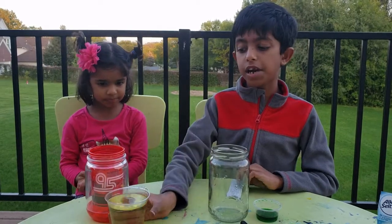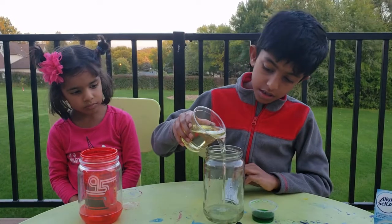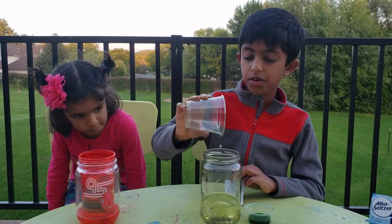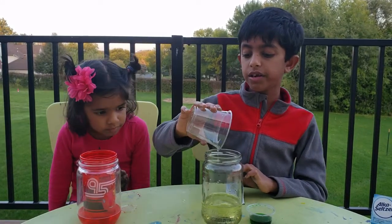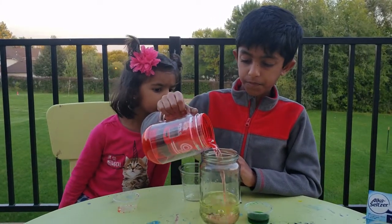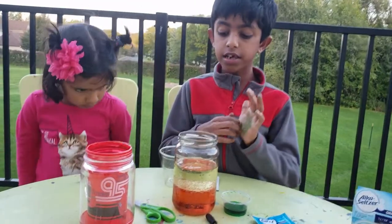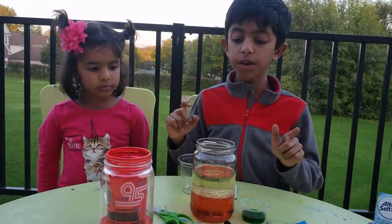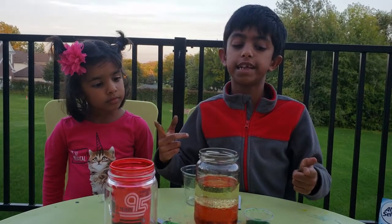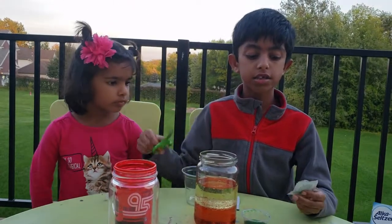I'm going to pour red food coloring into this jar with water. And now we're going to add some oil into the jar. And now we're going to add the water into the jar with the oil. So now do you see that? We poured oil first, then water. But the oil is floating on top of the water. That's because oil is less dense than water.